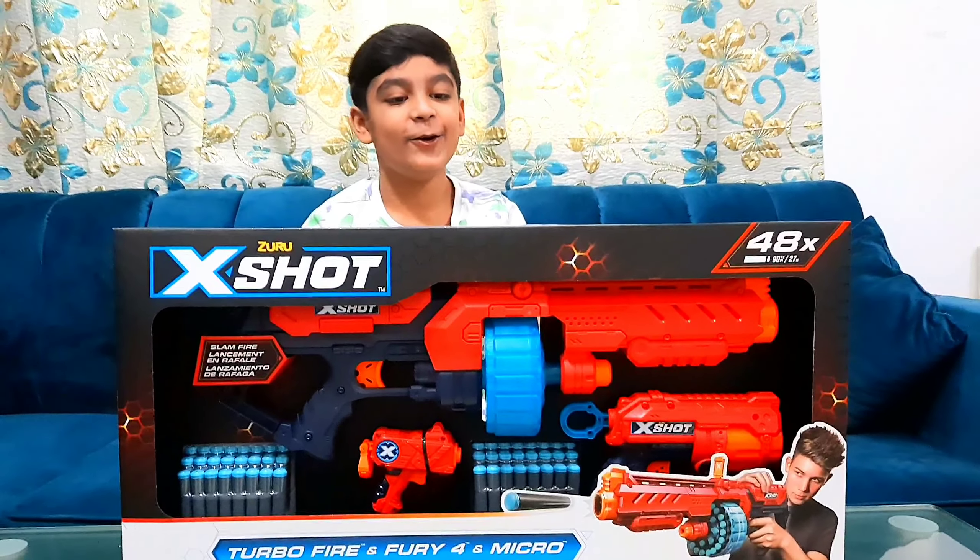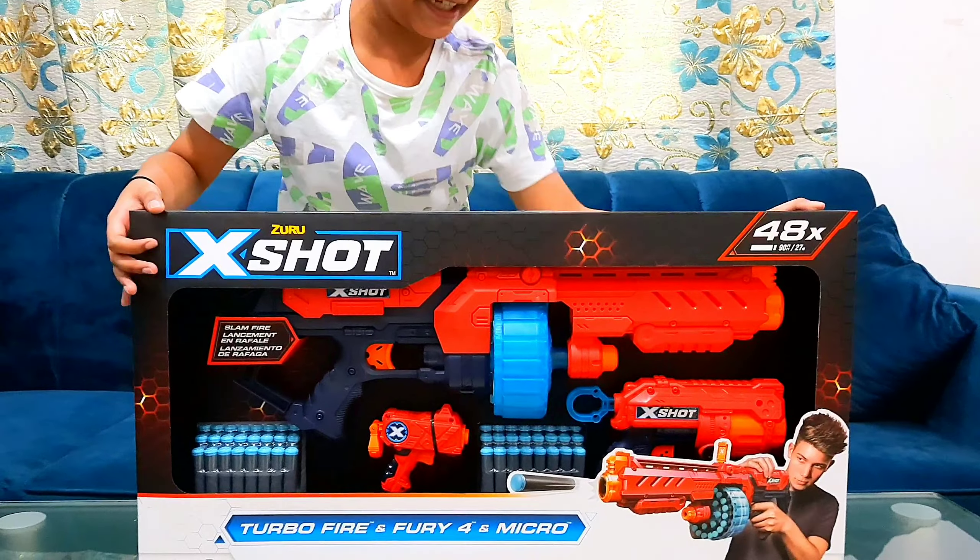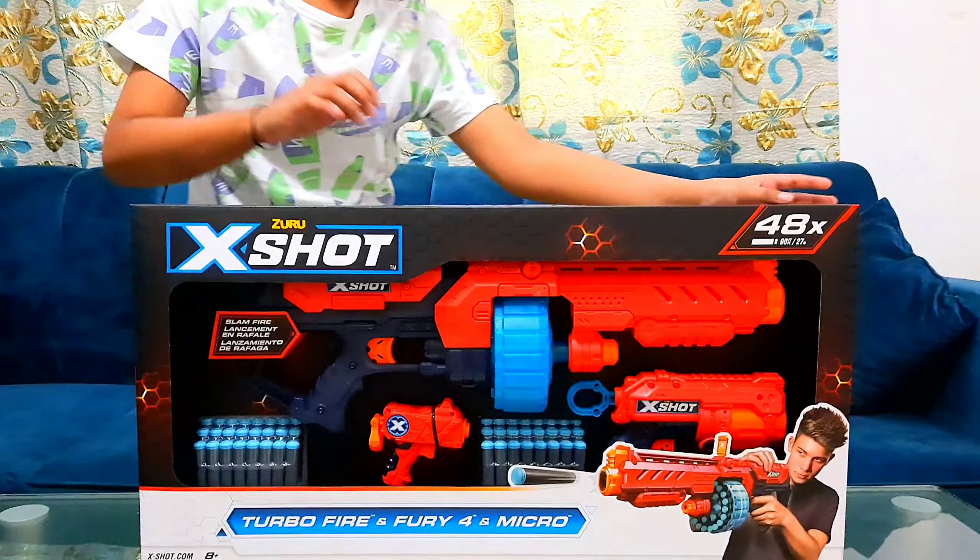What's up guys! Today we're going to be unboxing the X-Shot Zuru Turbo Fire 3v4 and micro nerf gun. This is one of the coolest nerf guns I've unboxed — it's one of the best X-Shot Zuru guns.